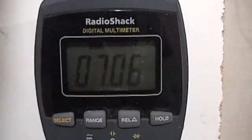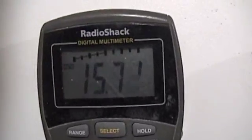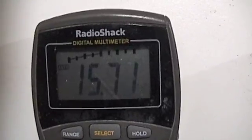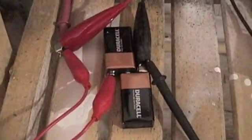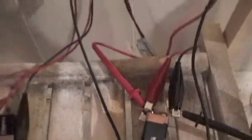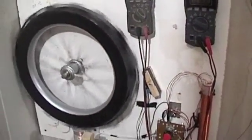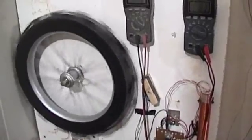That's the drive battery, and that's the charging battery. We'll see how long these alkalines can handle it — I don't know that they're designed to be charged and discharged at the same time. We'll find out.